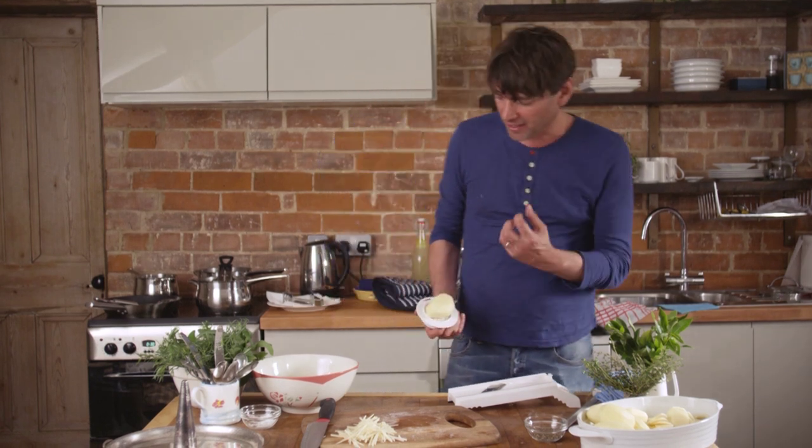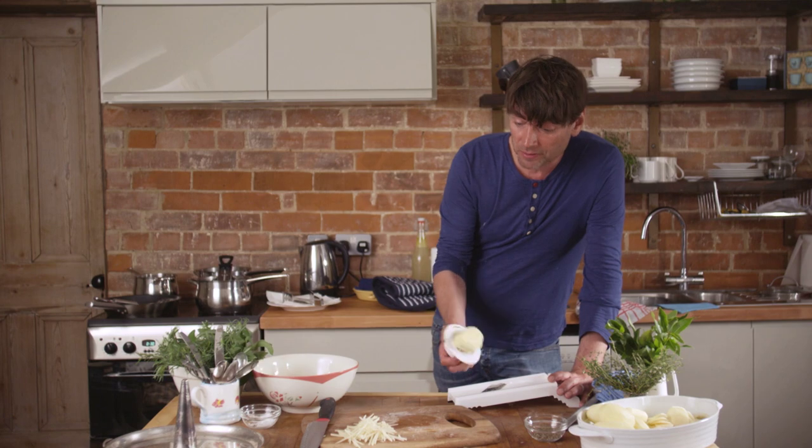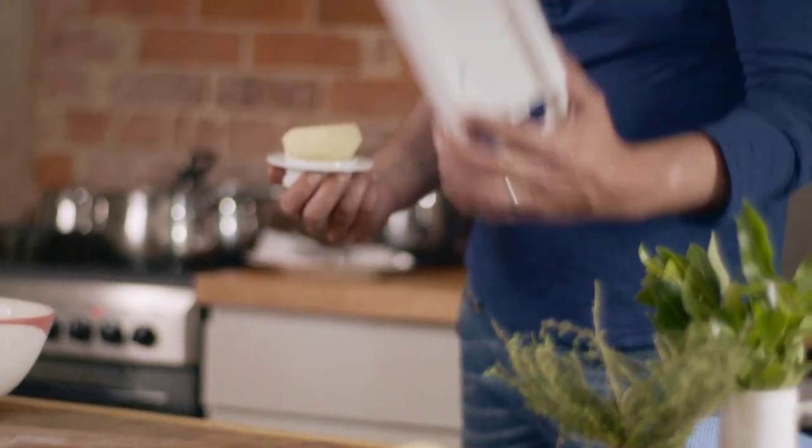Going to go super-duper skinny — really crispy, crunchy, like matchstick fries. The easiest way to make straw chips is to use a mandolin.